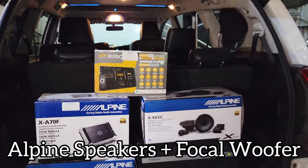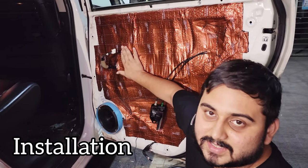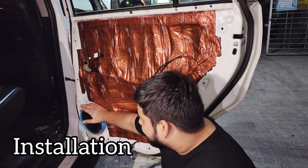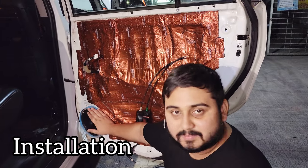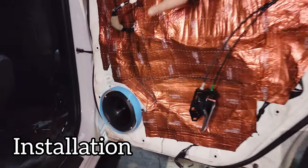Let's see the installation process. We have dampened the entire car with Dr. Artex Gold HD series — 2.6mm thickness dampening. Speaker pieces are installed for the speakers, rain guard installed for protection of the speaker. Look at the mounting of the speaker and the installation of damping as well.